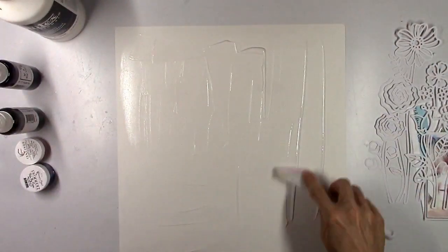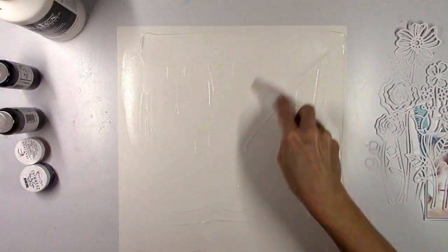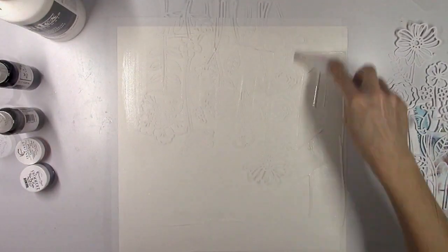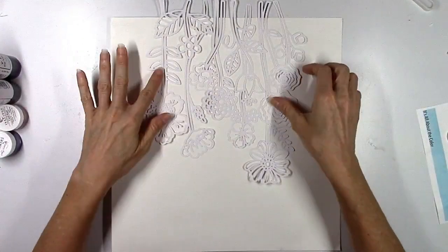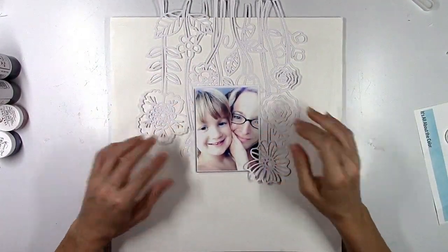I'm going to use a color photo today of me and my daughter — a really close-up selfie. I'm going to use white cardstock as my background. I like to use white as my background to showcase the new colors whenever I'm making a layout using these kits, because I really want you to see what they look like and how you can achieve different layers, shades, and variations on the colors. White is going to showcase that.